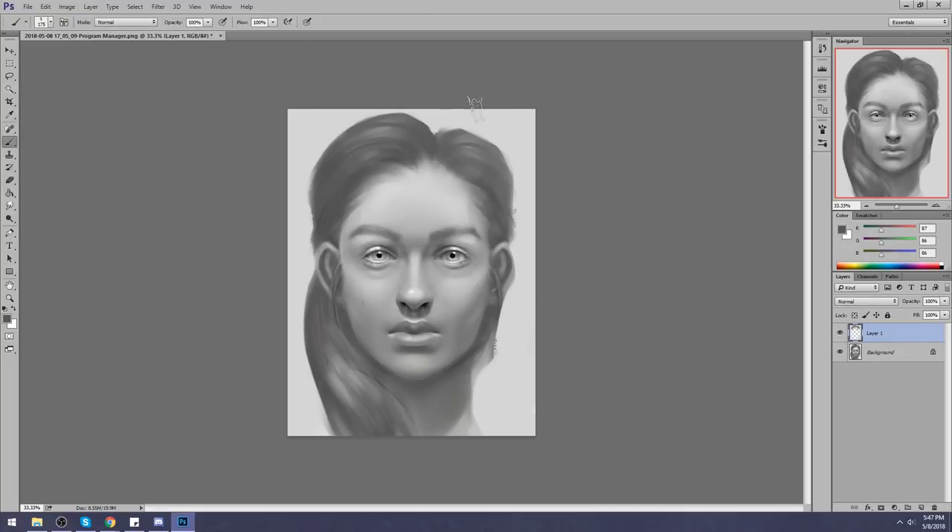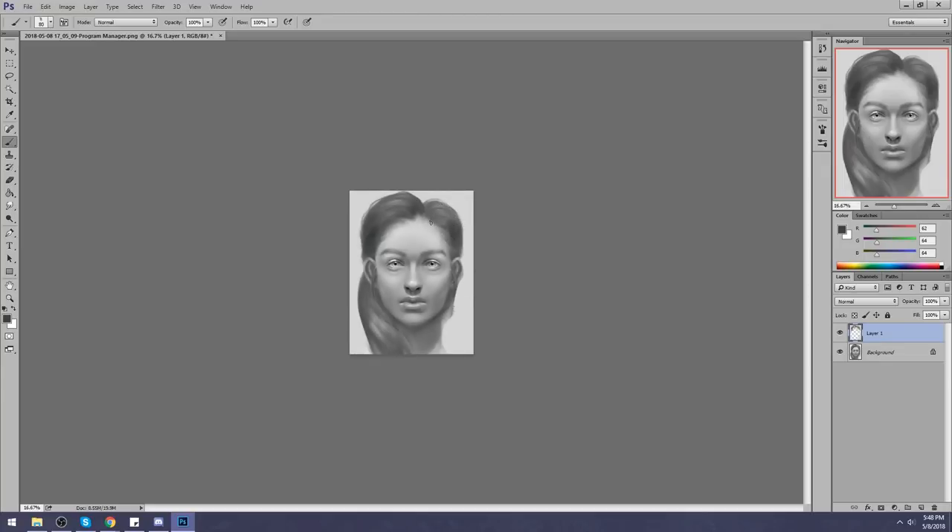Hair isn't the focal point — it shouldn't need this much thought unless the character has an outrageous identifiable hairstyle defining them. Even then, you can't excuse the focal point from the face and apply it to the hair. Next, I go back into multiply to darken the hair — the closer to the scalp and the further from the light source, the darker. Then I follow up with some really loose flyaway hairs.